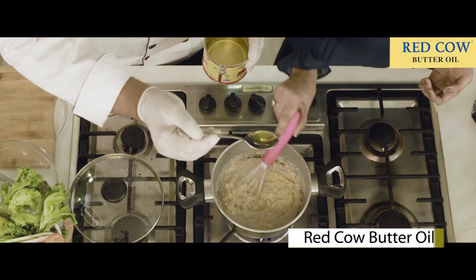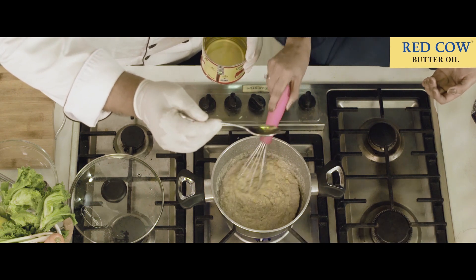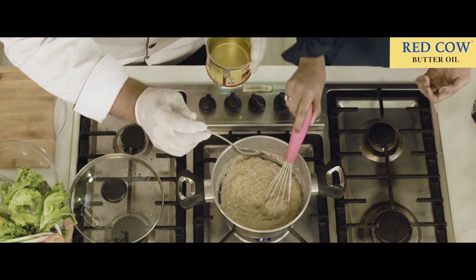You can stir it up. You can see — voila, beautiful. You can see the shiny, you know, the glaze.